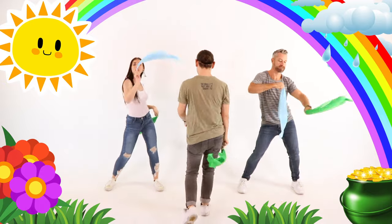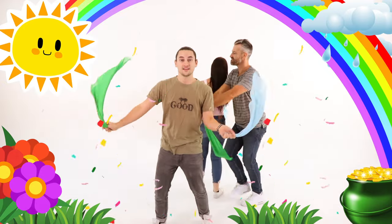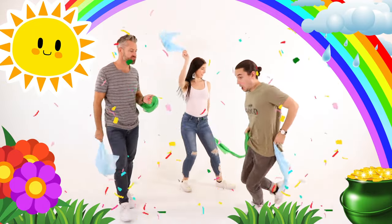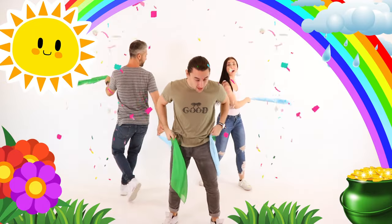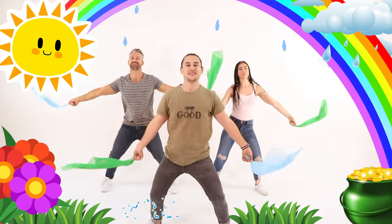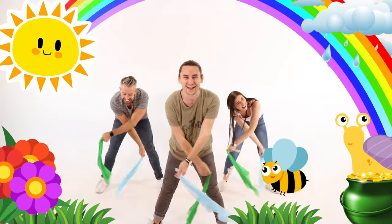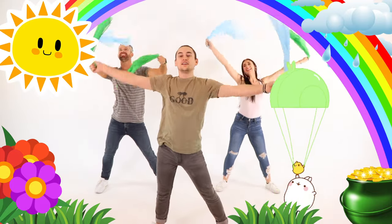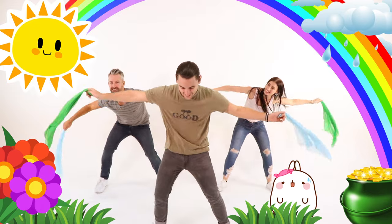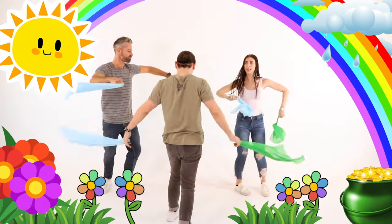Let's try some crisscrosses over the head. Ready for our crisscrosses over the head? Five, six, seven, eight. Up. Five, six, seven, eight. Up. And down. Let's go up. And down. Turn together, waving your scarves all around.